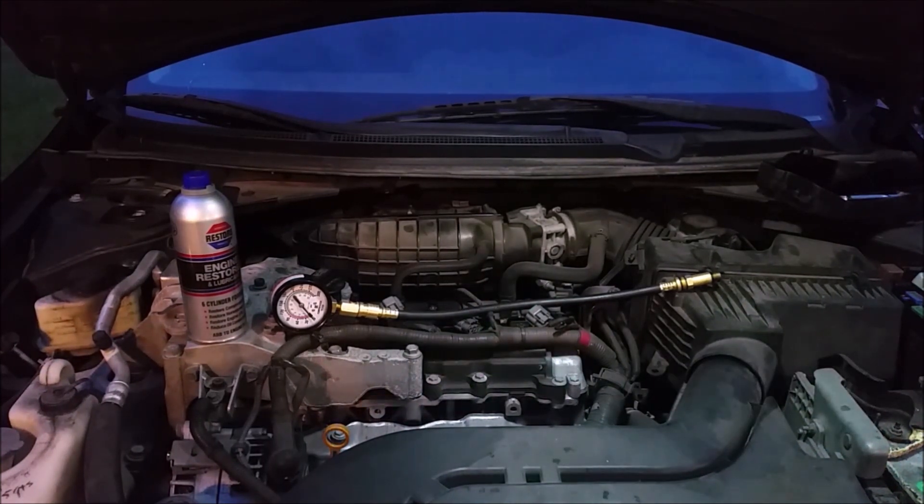You want all numbers to be at least over 120 pounds, closer to 150 or 160 pounds depending on the engine. Higher performance engines are going to have higher numbers, and lesser performance engines are going to have a little bit lower numbers even when brand new. If you have extremely low numbers — even down to zero — you've got some serious problems, but it's a good way of diagnosing those problems.